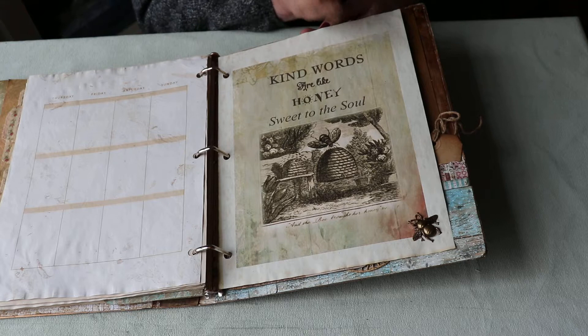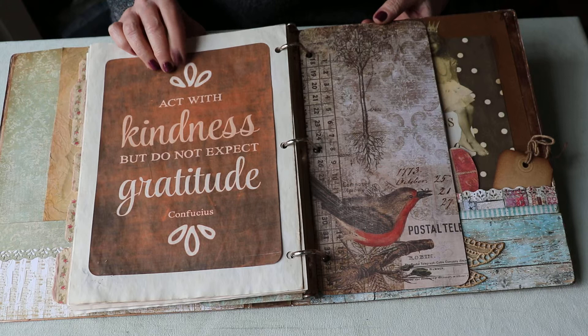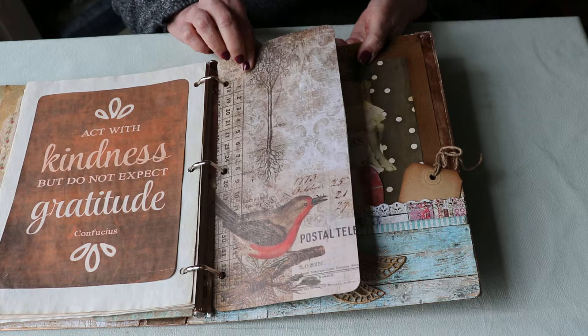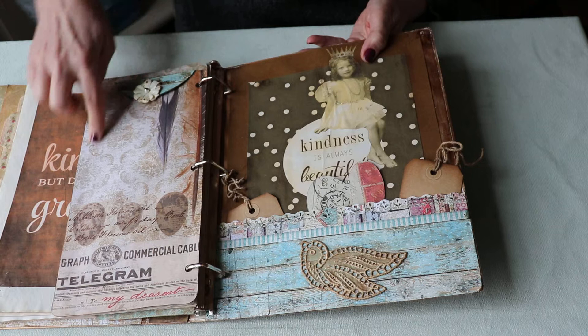Bees and hives — they produce something so sweet. From Confucius: 'Act with kindness but do not expect gratitude.' That's a hard one sometimes, but it's a good reminder. Here is some more Tim Holtz decorative paper that I made into a pocket — I cut it in half and glued it together just around the edges.